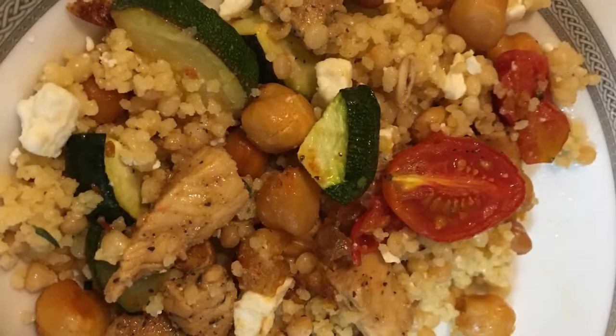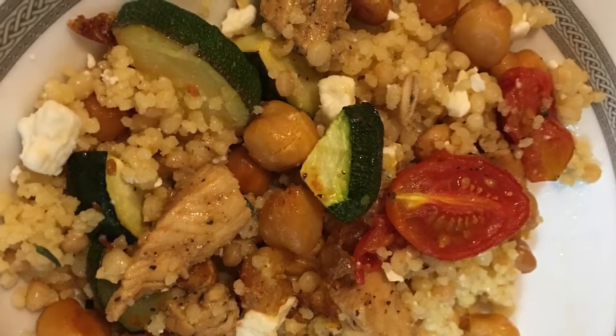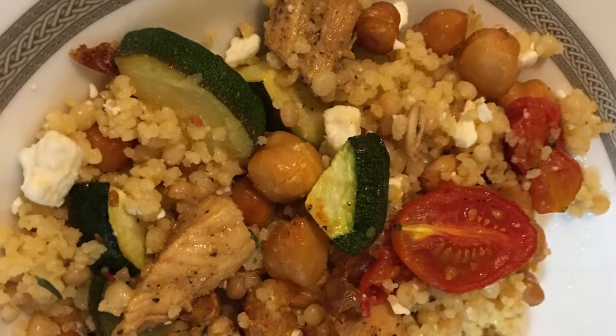I hope you all enjoyed this HelloFresh meal and I hope you try it out. Don't forget to subscribe to my channel, hit the like button, and click on the notification bell. I'll see you guys in the next one.